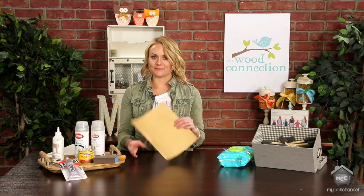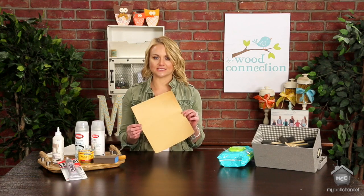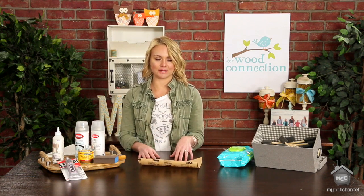Next up is sandpaper. Sandpaper is awesome because when you start any project, it's the first thing you're going to use. It cleans up the sides of your project, makes a nice smooth surface so you have an easy way to paint.